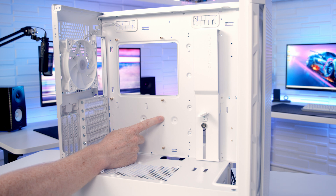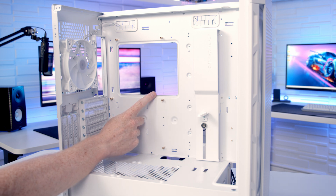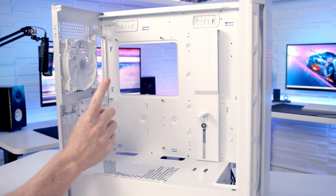In terms of motherboard support, the case supports motherboards up to EATX in size, and if you want to go with a CPU cooler the maximum height supported is 190mm.